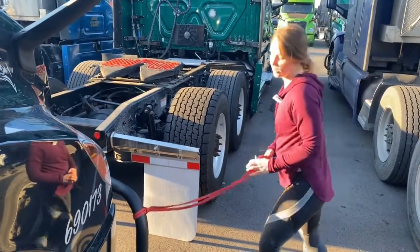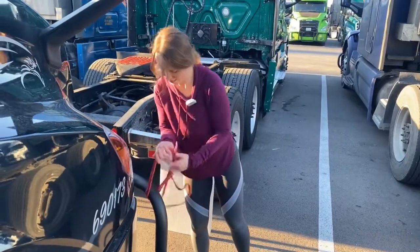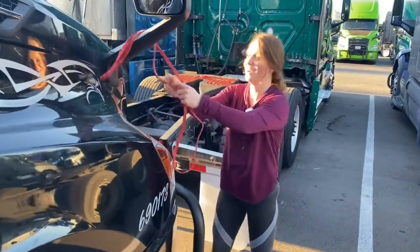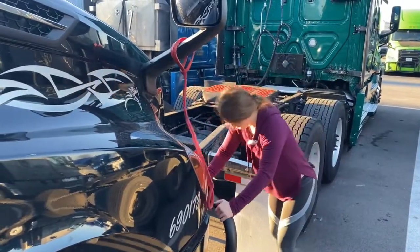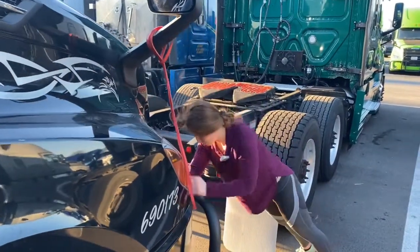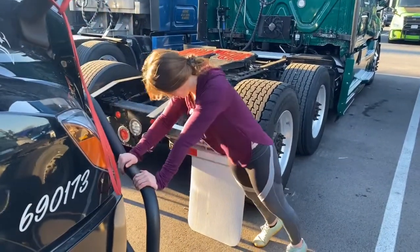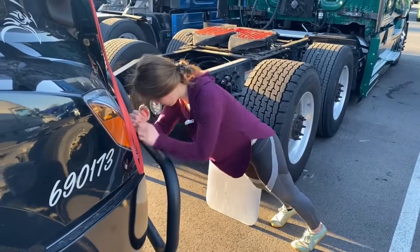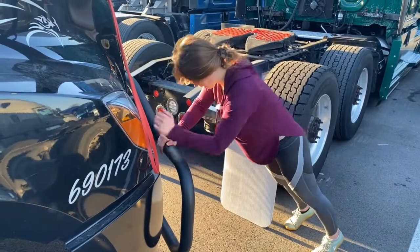Okay, went a little long! Let's go to walking planks. So we're on our forearms and we're just going back and forth to palms or forearms. Try not to let your hips collapse.